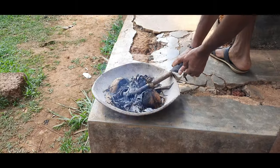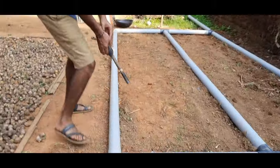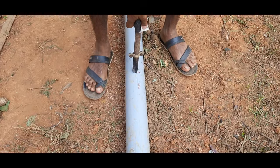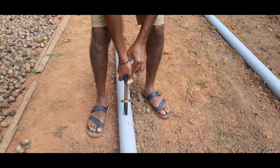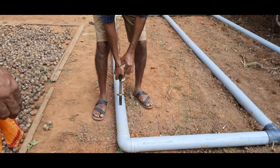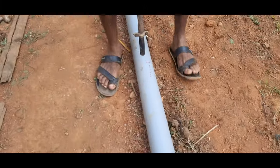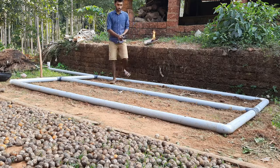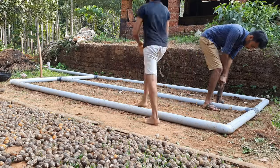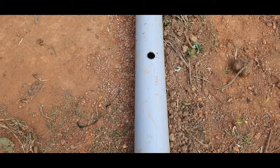Now it's time to drill. I used a metal pipe with a diameter which matches the wick of the setup. Drilling holes this way was far easier than using a drill. It was a quick process and easy to do. Once done, this is how it looks.